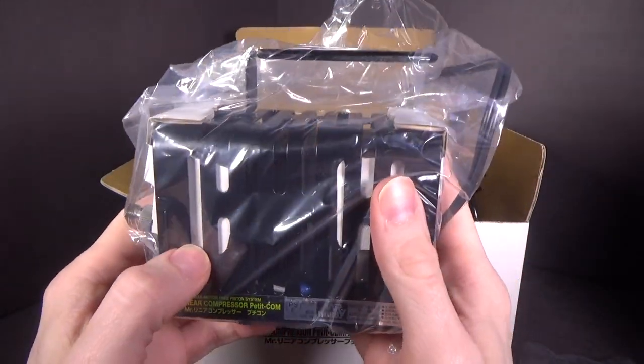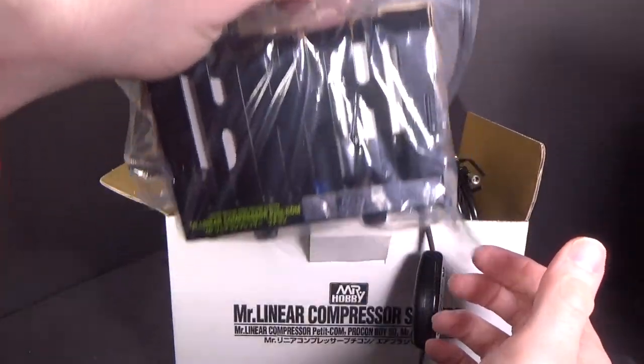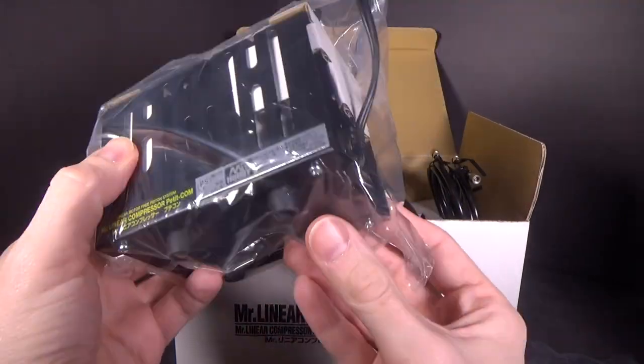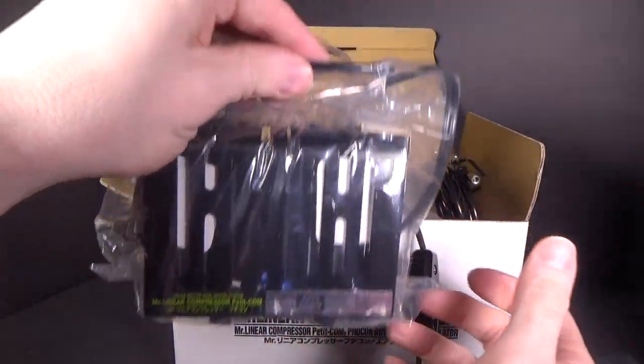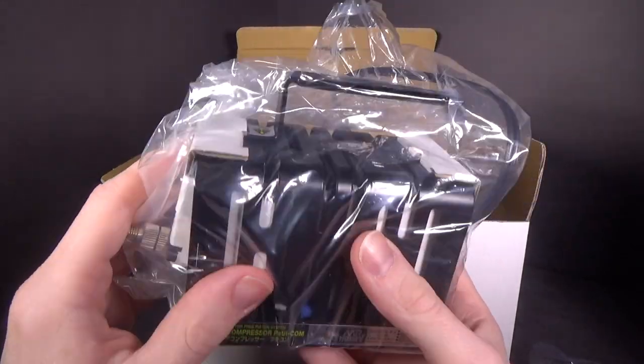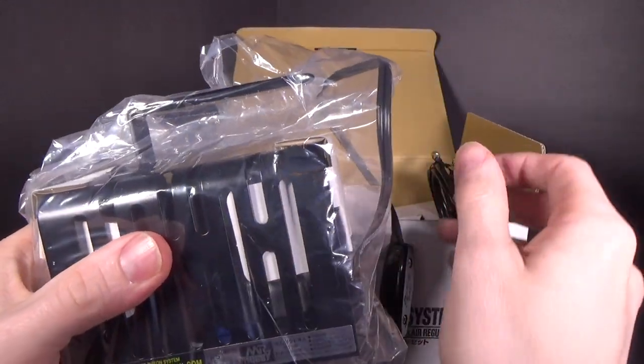That's freaking heavy! It's small, but it's really heavy. I'd say about four pounds, probably three or four pounds. It's a heavy boy. There's the nozzle — hopefully it'll do the job.